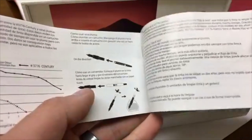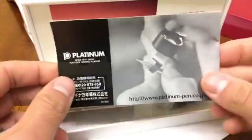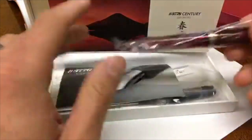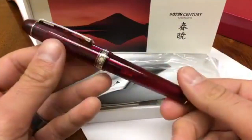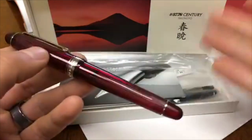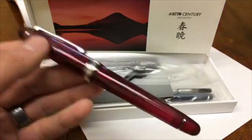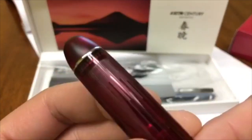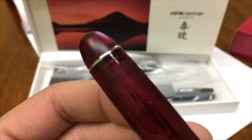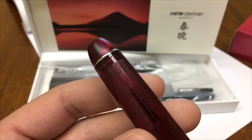It's very ironic that we just finished having a company lunch doing sushi — Japanese food — and then we have a Japanese pen. So we have the 3776 Century, and this is exactly how it comes when we provide it at Goldspot — in a nice little gift box. The outside box does make mention of which number it is; this is number 32. We can corroborate that by looking at the top of the cap: it's 0032 of 3776.